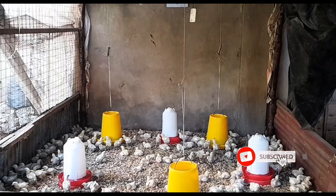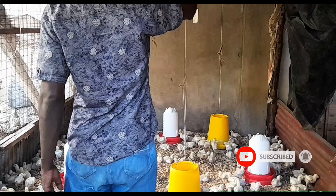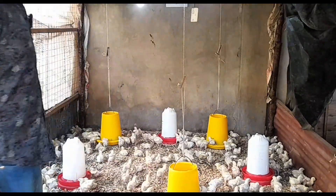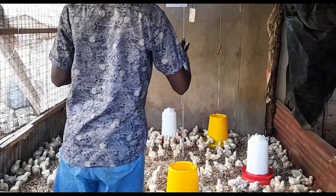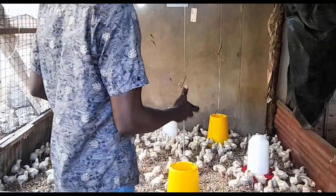Hello guys, good evening! How are you doing guys? A lot with reusable water.